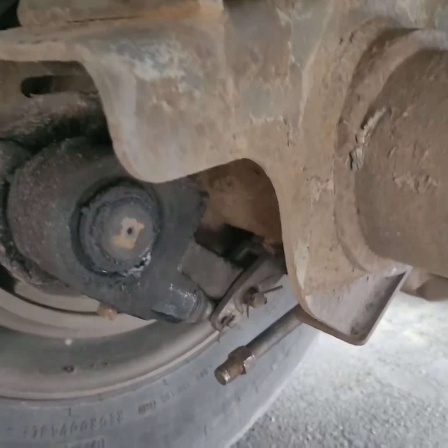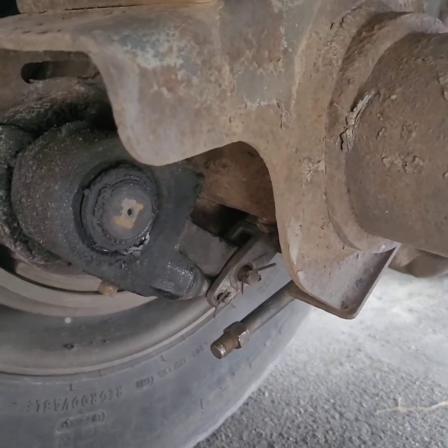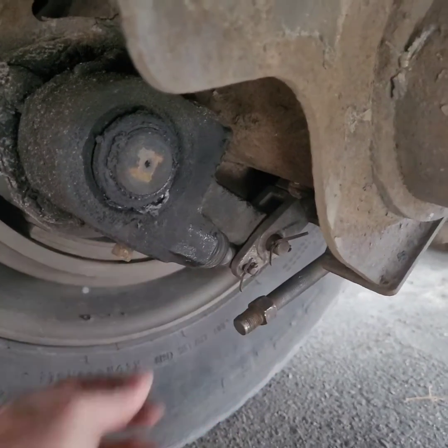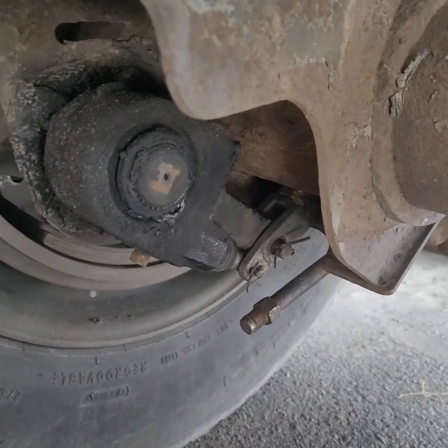Hey y'all, I'm up underneath my trailer. This is what I got to fix right here. I'm also going to adjust my brakes while I'm down here. This is what the DOT officer saw — he wrote that on the inspection report.